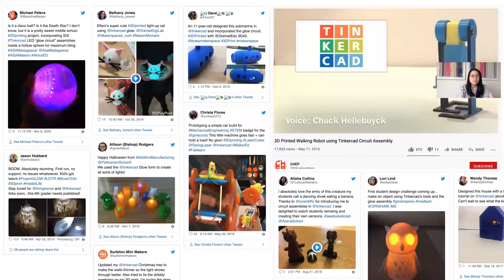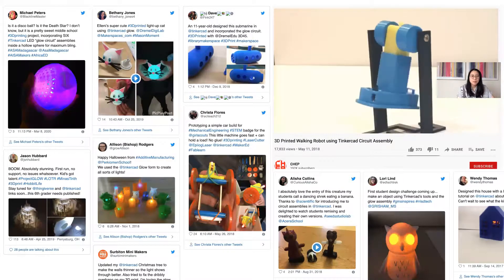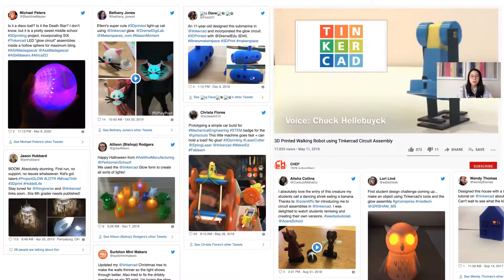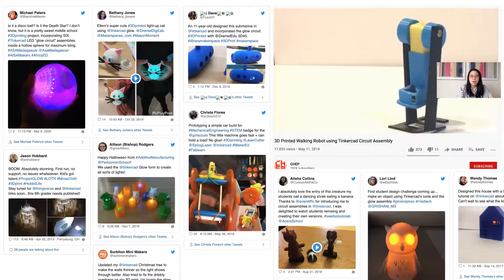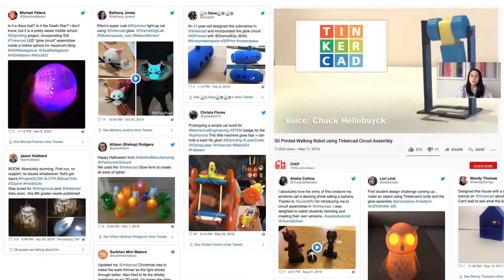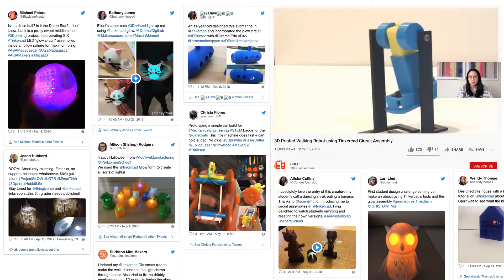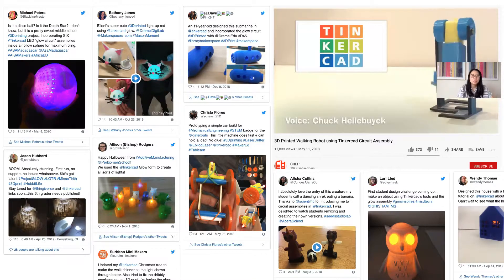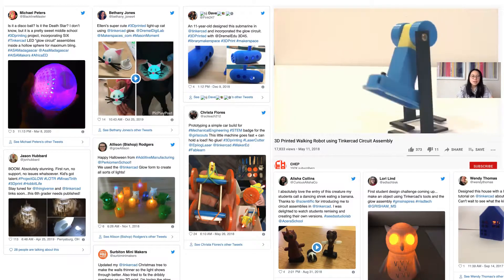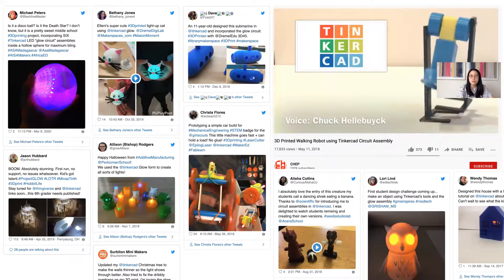We identified 50 examples of projects created by students and teachers, all shared on social media. These creations begin to show that circuit assemblies were used in a variety of creations, from glowing animals to a walking robot. We did, however, find that the majority of the samples were of the Glow circuit assembly — the circuit assembly that consists of an LED and a coin cell battery. Perhaps this is because of the ubiquity of simple LED circuits in introductory maker activities, but it did raise the question of how we can scaffold the experience of incorporating other types of interactivity like motion.